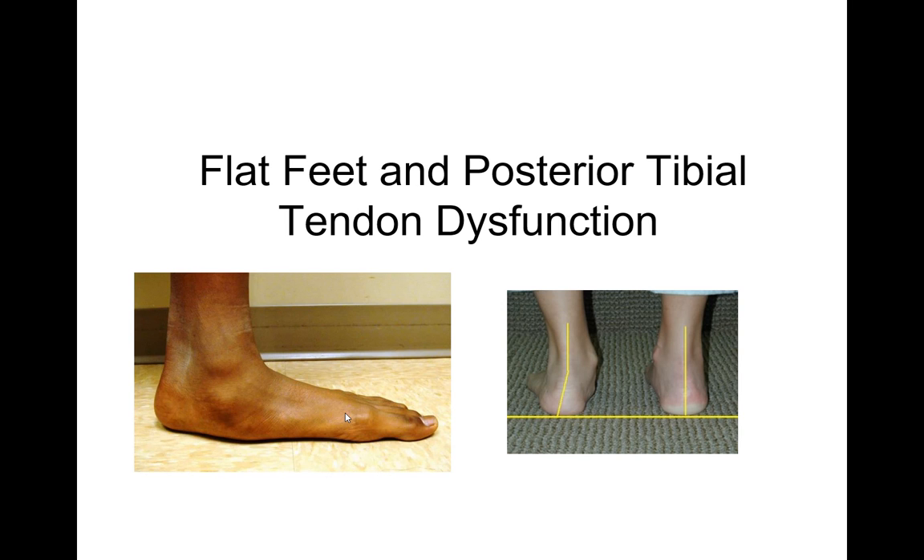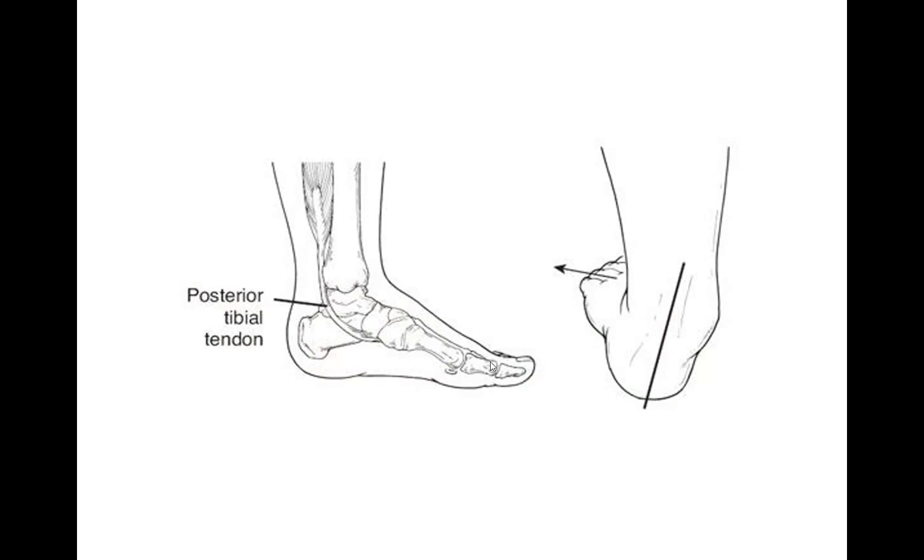We call that the posterior tibial tendon, and if it's not working, it can either be inflamed or totally injured. A side view of the foot tends to look like this where everything collapses down, or if you look at the back when someone is walking, you can see that the heel goes out. We call that eversion of the heel, or the ankles fall inward. This condition can be seen in young children and adults and can progress over time. It may or may not be symptomatic.